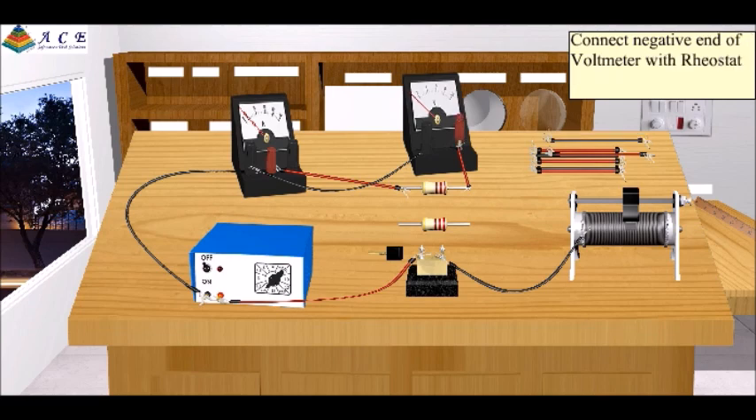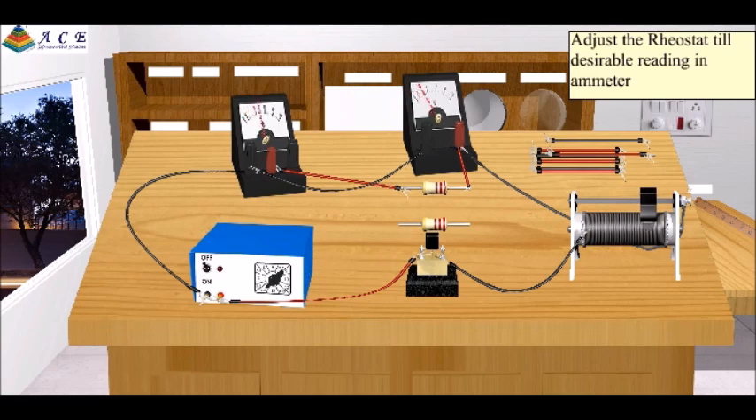Connect the negative end of the voltmeter with the rheostat. Insert the plug key and close the circuit. Adjust the rheostat till you get a desirable reading in the ammeter. Observe the voltmeter reading.